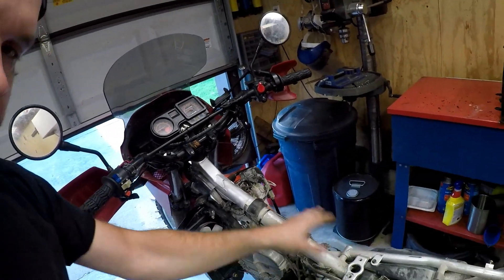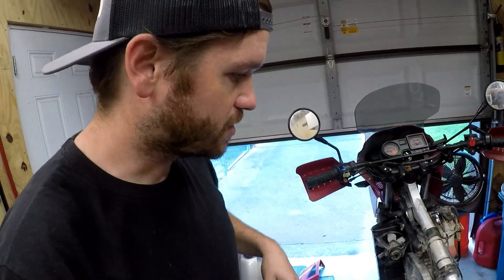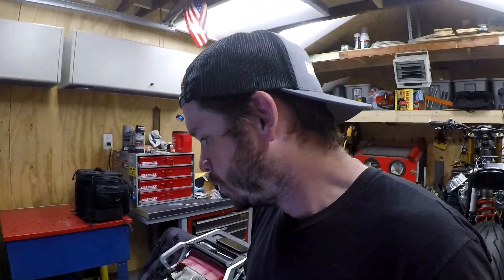I went ahead and pulled the seat, side covers, and tank just to make the process a little bit faster. The fans are about the same diameter. I want to pull the original fan off, hook them up to a battery, do an amperage draw test, and just see if the new Ducati fan is a lower amperage. My super scientific airflow test is going to be to hold my hand back and see how much it feels like it's blowing on it.